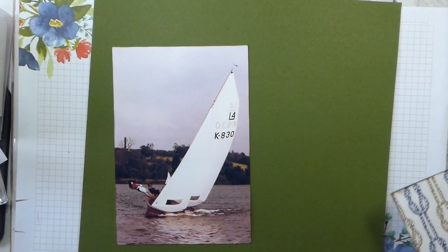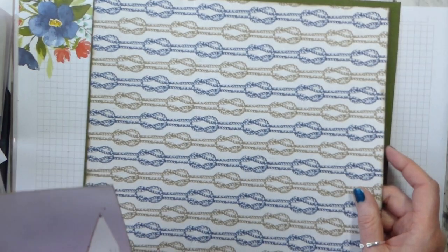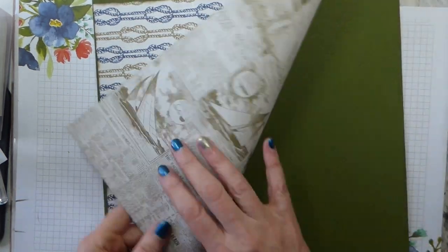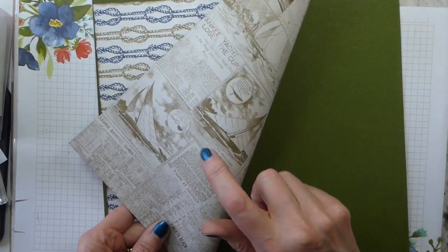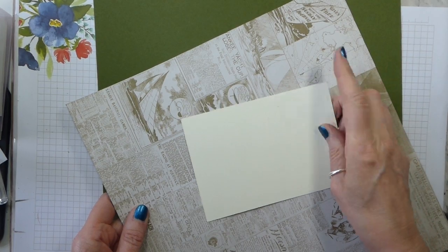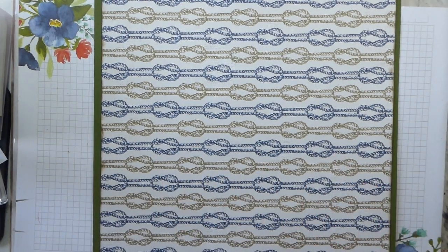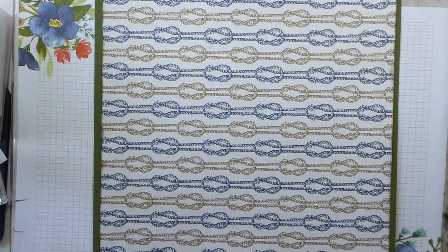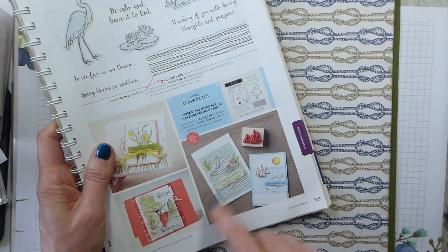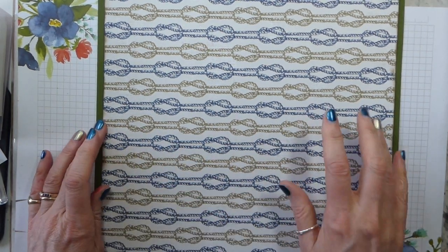I'm taking a slight liberty with the whole masculine theme but I don't care — it's going to be a sort of masculine layout. I've got a piece of the designer series paper; this is the ropes design with newsprint on the other side. This is why I think you could get away with vanilla, because this paper isn't really white. This pattern emulates the stripy bits in the original card, so that's where I'm taking that from. Casing is not just copying.